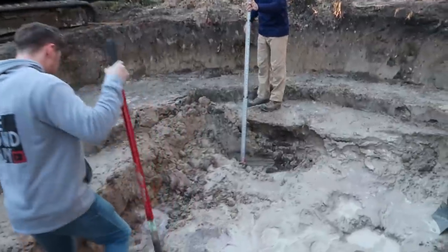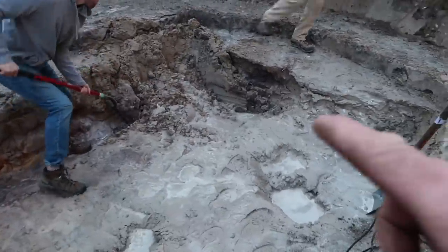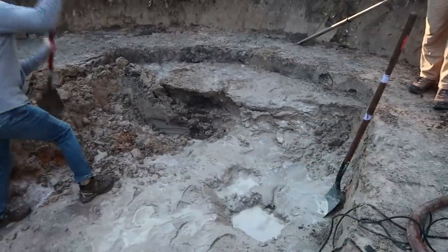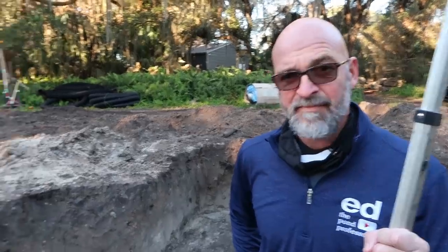Ed is double-checking the depth we need to be at, accounting for base material underneath this brick wall so we get it nice and level. We want water depth in this section to be four and a half feet deep. I explained why we are going at least six inches deeper than the intended deepest water level - that's to compensate for base material in order to build that wall to the height we need.